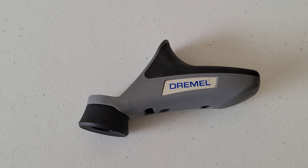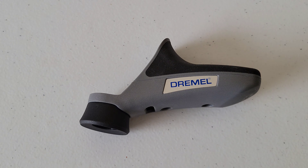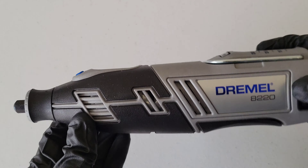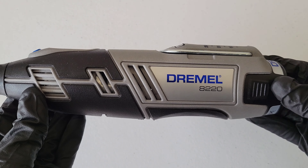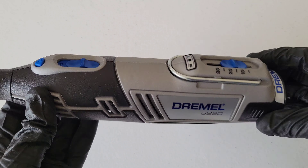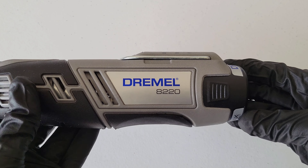You can look up on the Dremel website this attachment model number A577 to see if it's compatible with your Dremel tool. I will be showing how to install it on my Dremel 8220. So let's go ahead and take a closer look at how this installs on the Dremel tool.